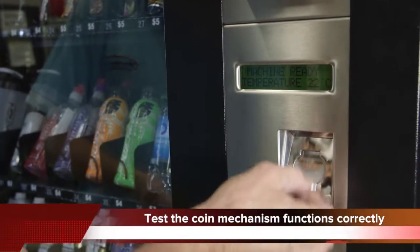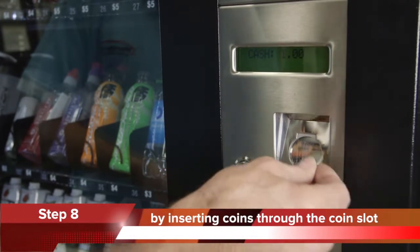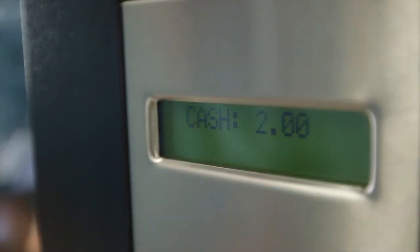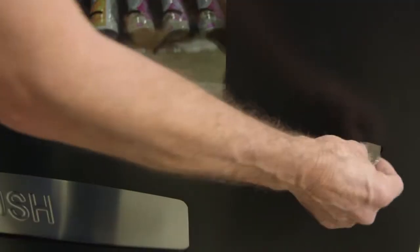Step 8: Test that the coin mechanism functions correctly by inserting some coins through the coin slot on the front of the door. Ensure the coins are accepted and the total is registered on the display on the front. Press the coin return to recover your test coins.